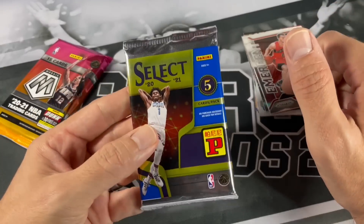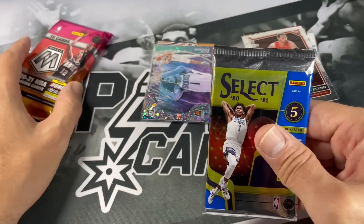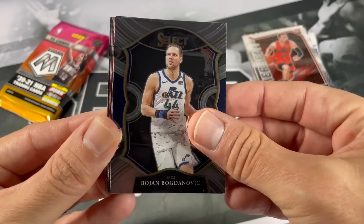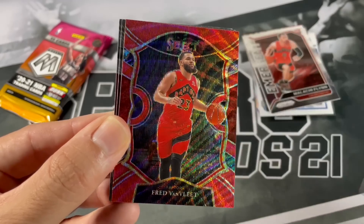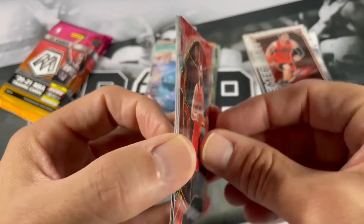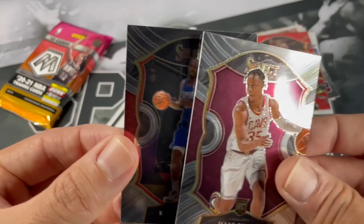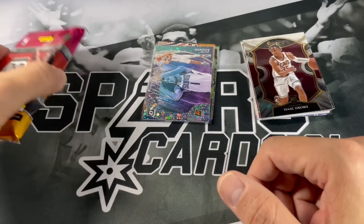We've got a couple of packs left - 2021 Select and 2021 Mosaic Hobby Pack. If you haven't subscribed, please do so. If you like what you see, drop a like and hit that notification bell to get notified every time I post. We got Bogdan Bogdanovic, Kendrick Nunn, looks like we got a Tmall Fred VanVleet - that's a nice Raptors parallel color match. These are probably not numbered since they're just the regular Tmall version. Isaac Okoro rookie, and of course Mr. Fun Guy - Kawhi Leonard. Always showing up in Spurs openings.